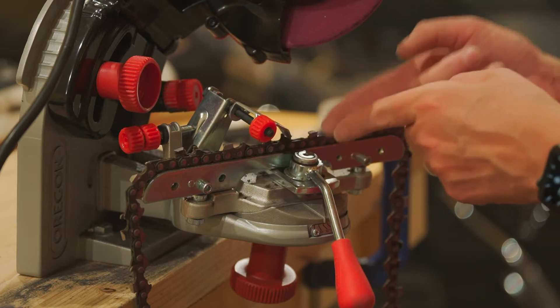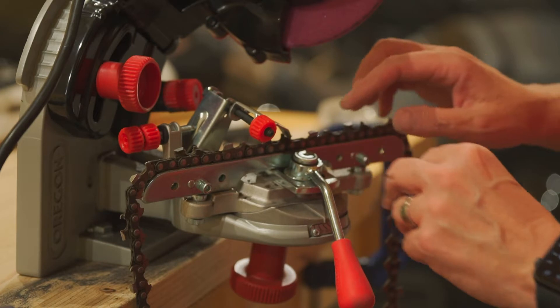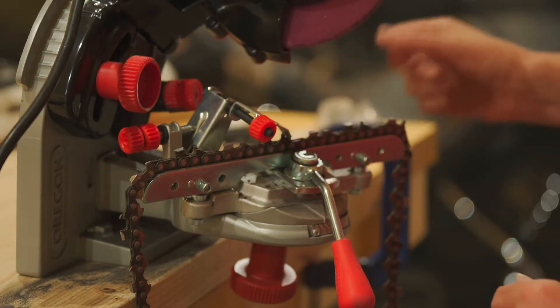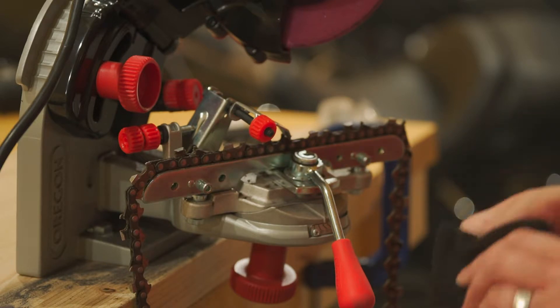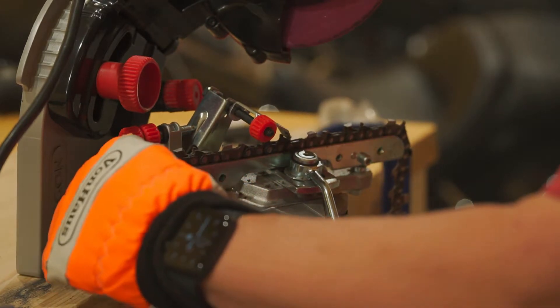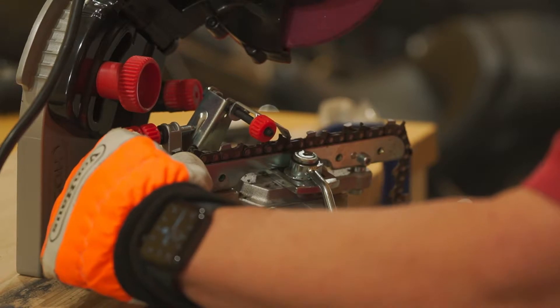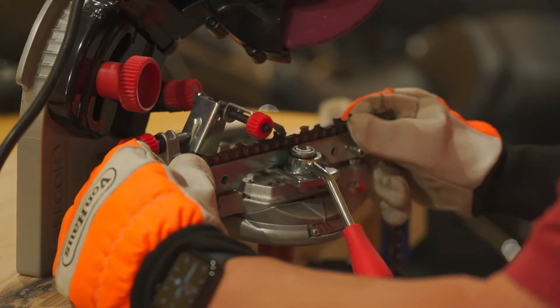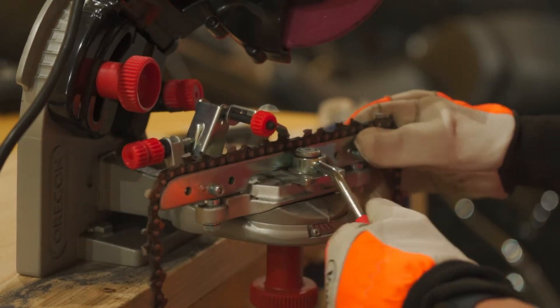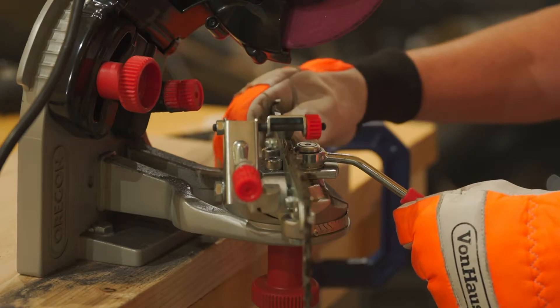Now that we have done this one side, what we want to do is flip it around so that we are cutting this tooth. This is actually a real simple adjustment. Under here we've got a knob — undo the knob, screw it out. And now we want to just shift it over to the same angle on this side.